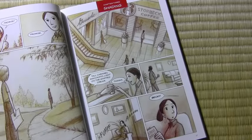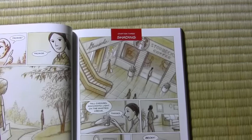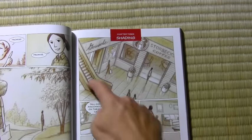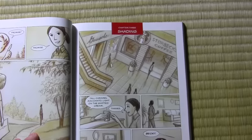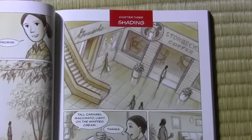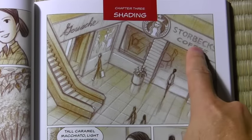Alright, the chapter continues after that for another few pages, but I think we have enough to stop and analyze things. I want to help you understand the different decisions I made as I crafted this scene. One of the first decisions you have to make as a comic book storyteller is what do you put in the first panel — how do you begin the scene? Very often you do an establishing shot, and that's exactly what we do here. We show that the following scene is going to take place at the mall, or more precisely in a coffee shop at the mall — Storbeck's Coffee.